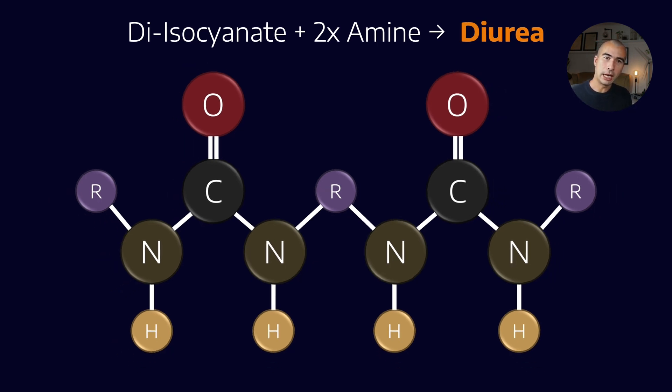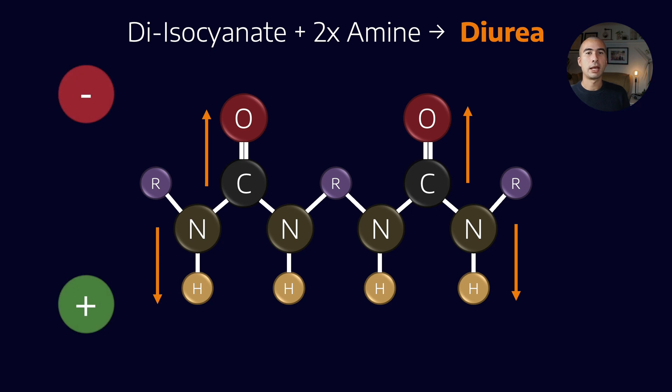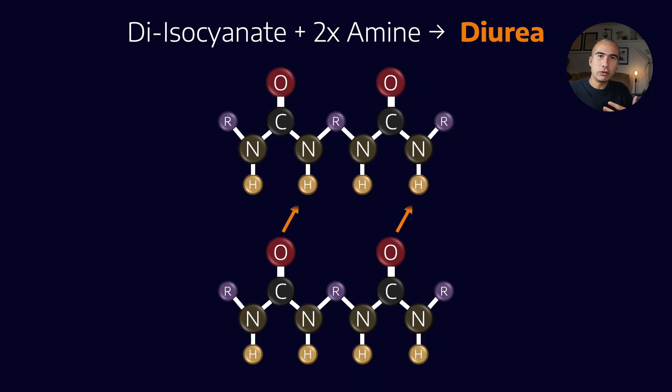One thing about the diurea molecule worth noting straight away is that it has polarity built in. The difference in electronegativity between oxygen and carbon is high enough, and the difference between hydrogen and nitrogen is large enough, that the oxygens are effectively negatively charged and the hydrogens are positively charged. That's really important for how the thickener comes together, because these diurea molecules naturally want to bond with each other — they generally form hydrogen bonds, with the oxygens and hydrogens on either side bonding because they are oppositely charged.